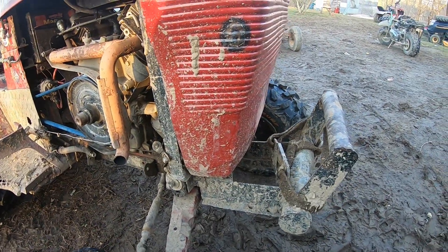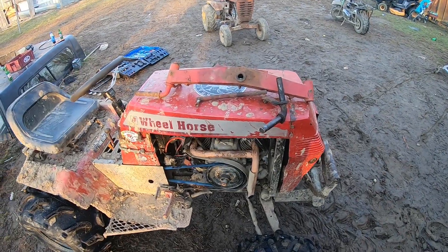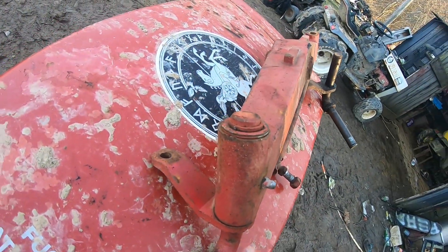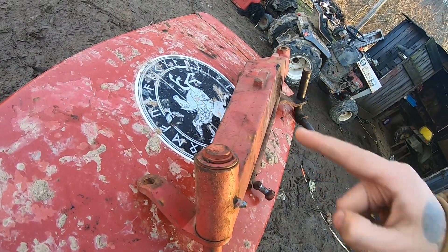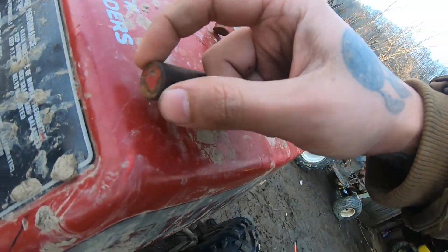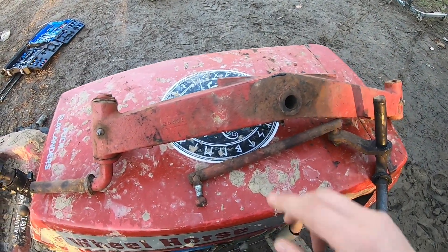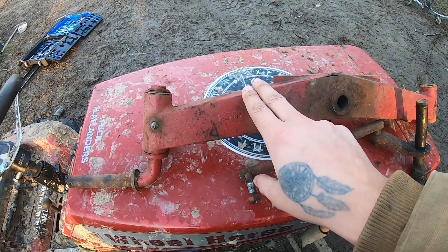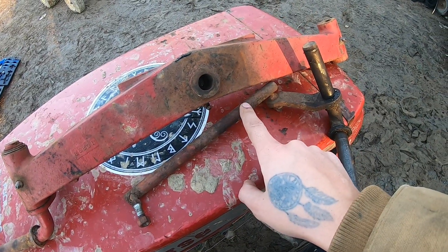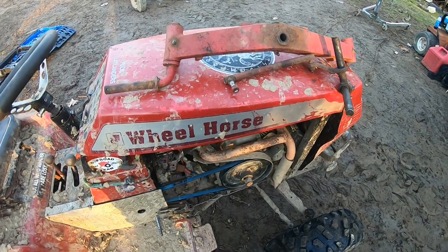Okay guys, check this out on my hood — this is a stock wheel horse front axle. You can see it's straight, no sweep to it, and it has smaller three-quarter-inch round spindles. If you get any wheel horse, well most wheel horses, this is what you're going to have in it.